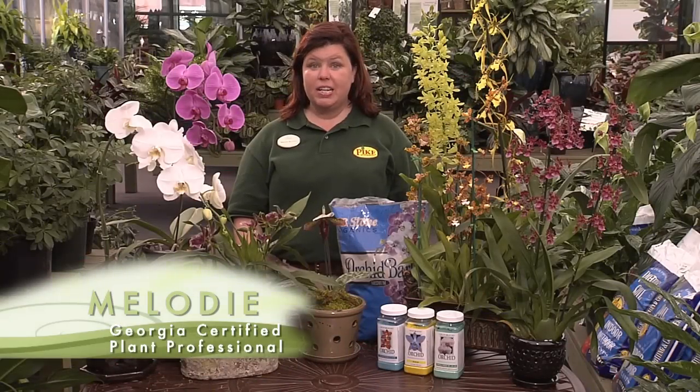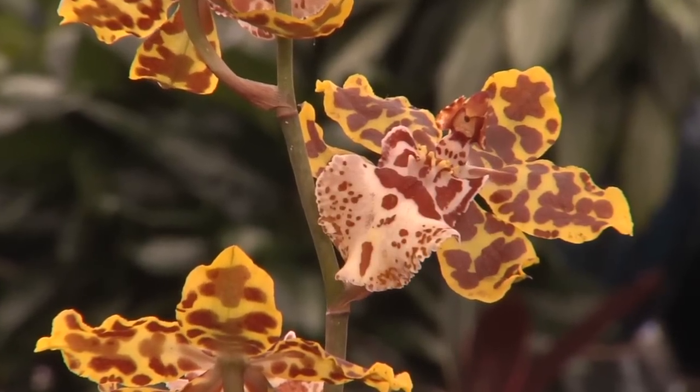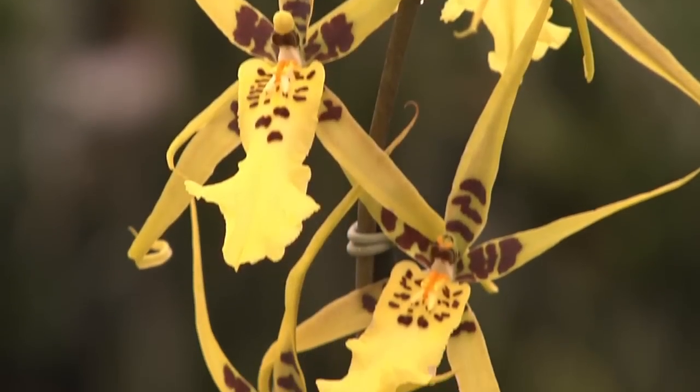Hi, I'm Melody from Pike Nurseries. Today we're going to learn all about orchids. Orchids are an easy, beautiful houseplant to grow. They bloom for weeks and even months.